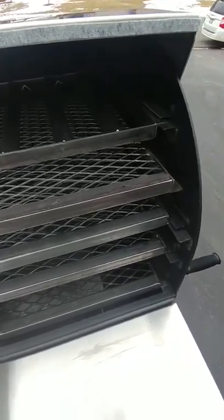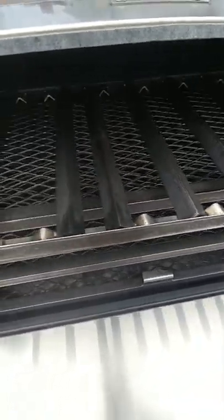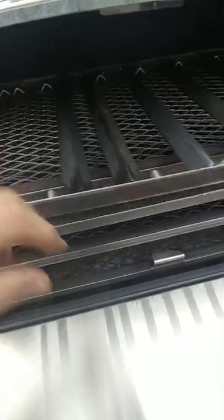In addition to those, I upgraded to a separate jerky rack. The jerky rack has the ability to put the rods anywhere you want. I'm going to use a lot of this for sausage — let them hang down — beef sticks, that kind of stuff. Pretty excited about the flexibility that offers me.